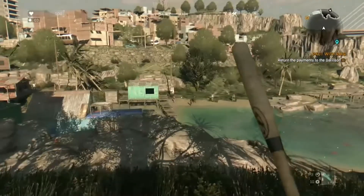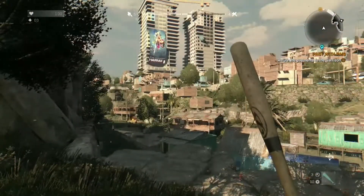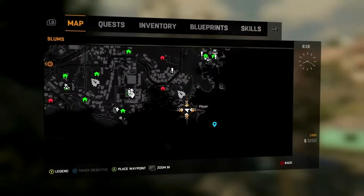Hello everyone, this is Alessandro Maniscalco with Extreme Xbox Gamers. Today I'm going to show you how to get the EXP Caliber in Dying Light, which is a pretty powerful sword.